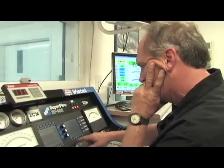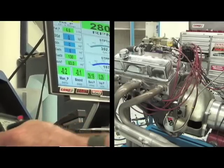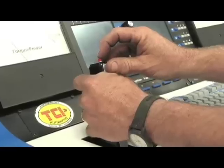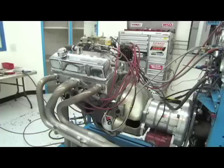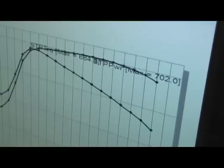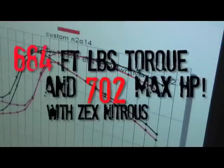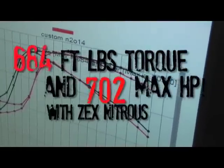Our first run was pretty stout, and for consistency we made a total of two nitrous runs. On the 150 horse shot we were able to make an additional 146 horsepower. But after looking at the data, Steve saw we were actually very conservative on the air-fuel ratio, so he warmed the bottle up and added another 100 psi to it while leaving the fuel pressure where it was — and we were rewarded with a 702 horsepower pull.